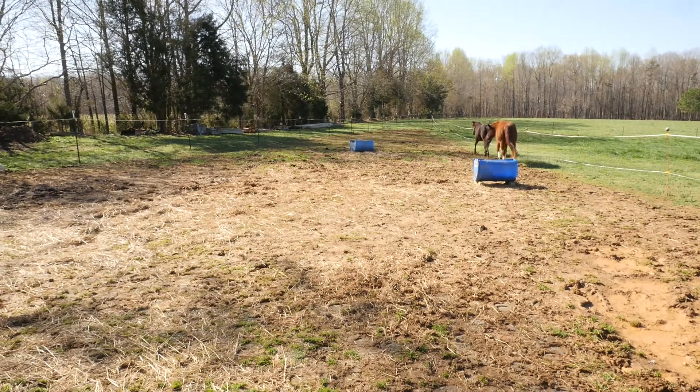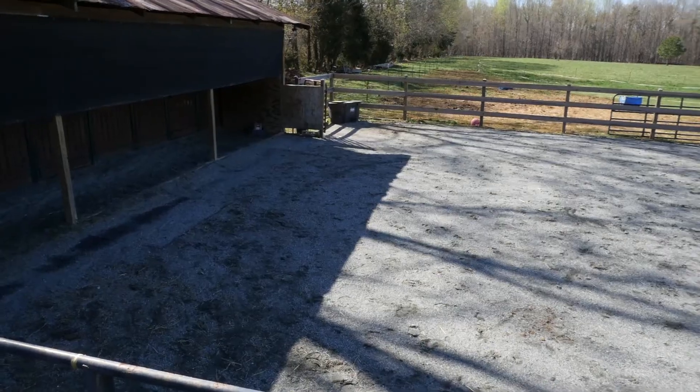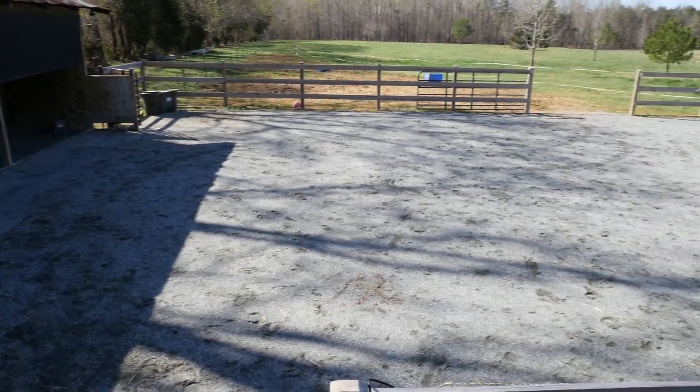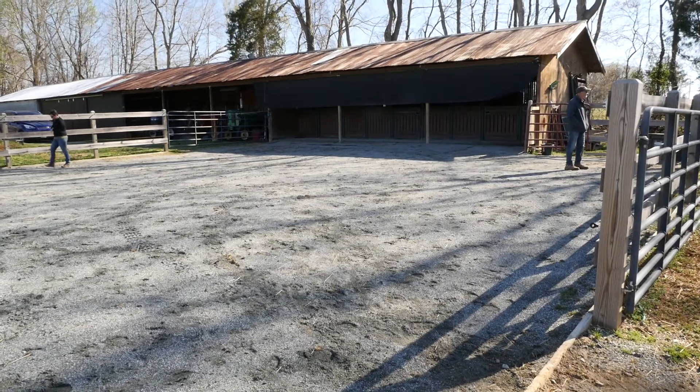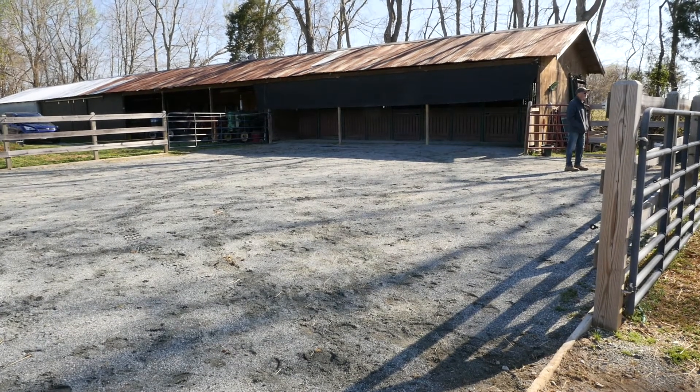We chose to install a dry lot here because we'd already experienced a lot of trouble with mud at our other farm. This was a new area and we were starting fresh, so we decided to go with what the experts recommended and put in a dry lot.